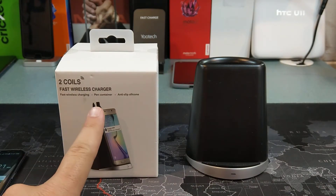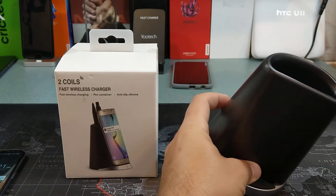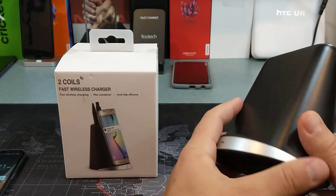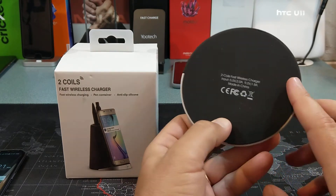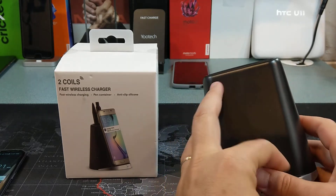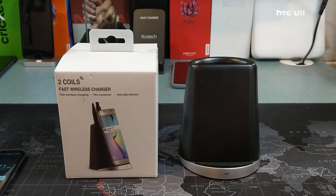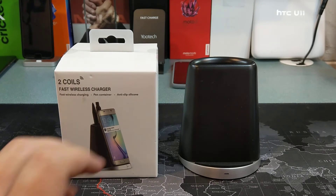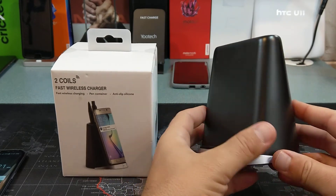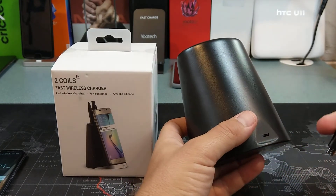So this is a fast wireless charger. As you can see, there's a little pen container in it and it does have anti-slip silicone both right here on the base and also at the bottom, with some nice silicone padding as well. This is a 1.8 amp fast charger, which is right about the fastest you can find. Typically, fast wireless chargers are somewhere between 1.5 and 1.8 amps, so this is right there at the top end.